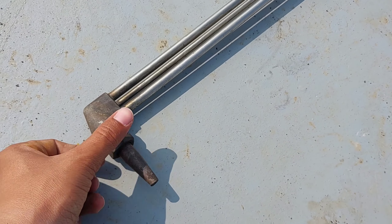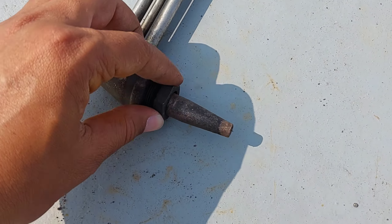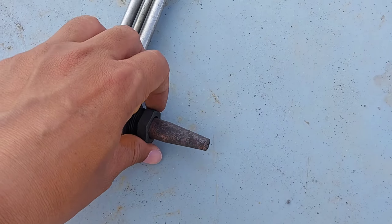Reduced lifespan of the nozzle — carbon deposits can cause the nozzle to degrade at a faster rate, reducing its lifespan and requiring more frequent replacement.